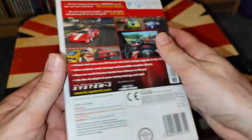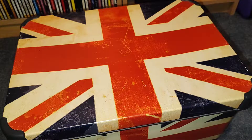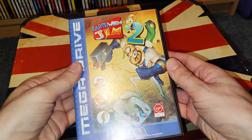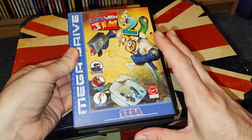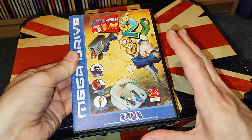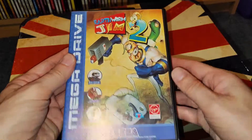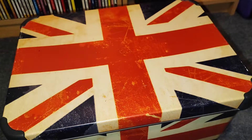But you know, you think that's bad — check this out. This is not the case that actually came with this game. I had this game already but I wanted to buy another one to get a better book, so you see this is all perfect condition. Now I'll show you the one that actually came with it.